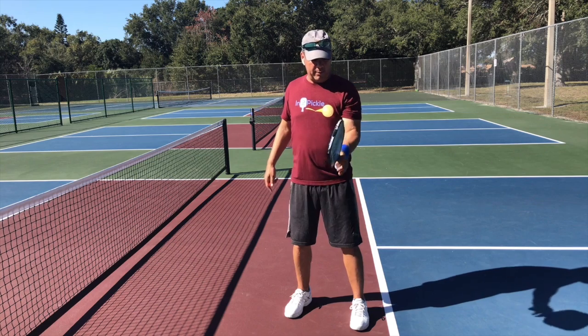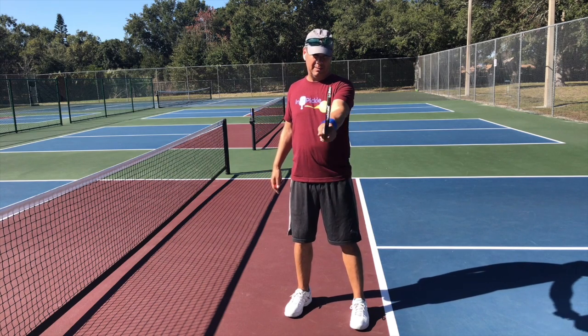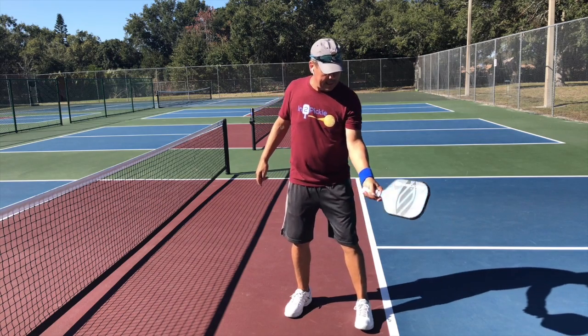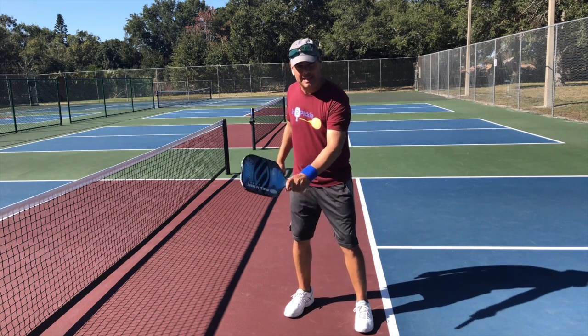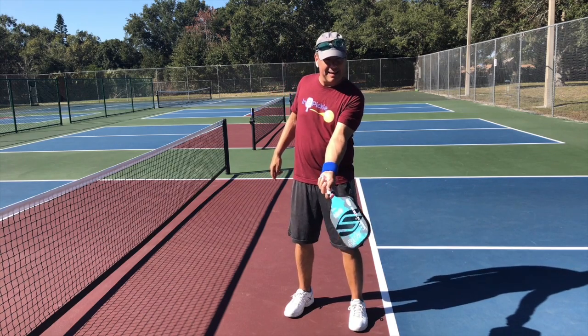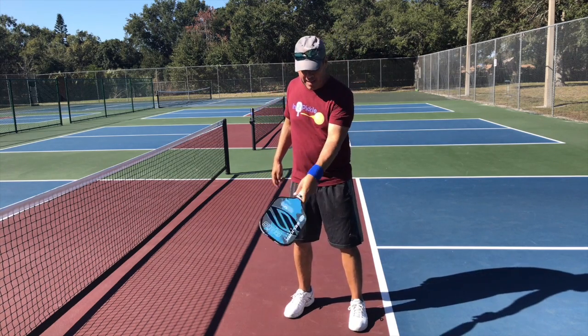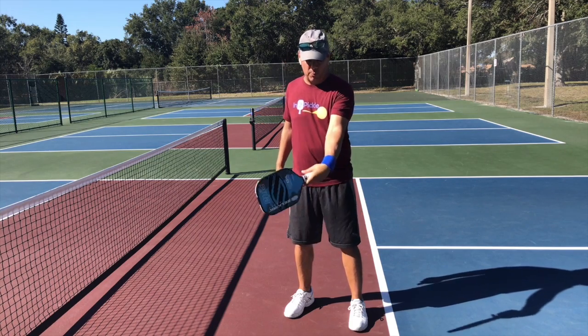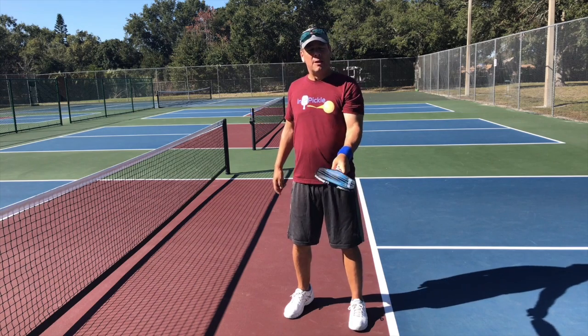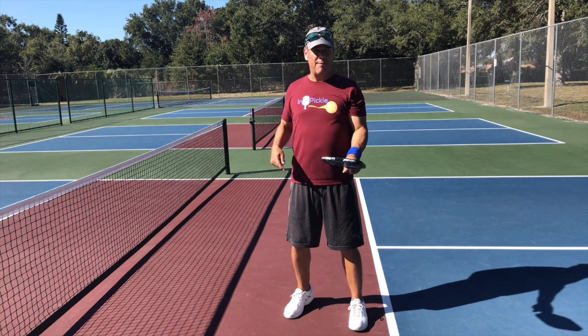With a continental grip, which is 90 degrees to the floor, I can just open the paddle and hit a nice dink on both sides. With the parallel grip, I cannot easily hit a forehand dink — it's really hard to do. A backhand dink is easy because the way the paddle sits it's already basically open, so I just have to go like this a little bit. But the forehand dink is very hard to do.